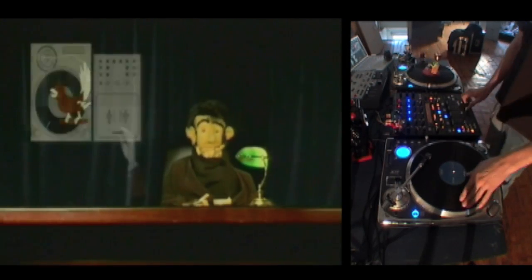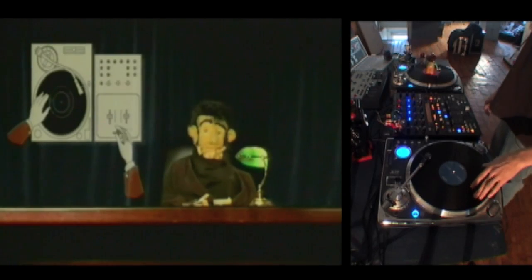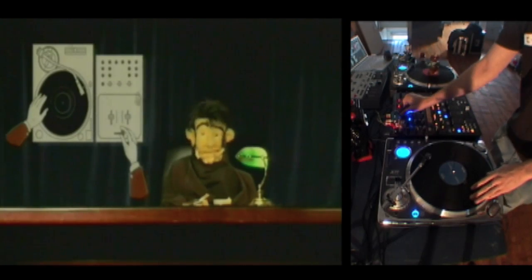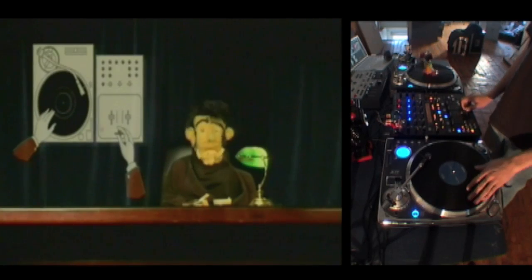Let's move on to the chirp. Start with the crossfader in the open position and move the record to the beginning of the sample. Push the sample forward whilst at the same time closing the crossfader. Now move the sample back to the start and this time open the crossfader. Repeat as desired.